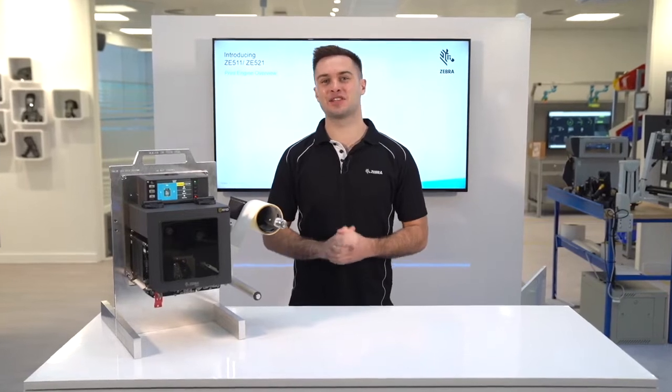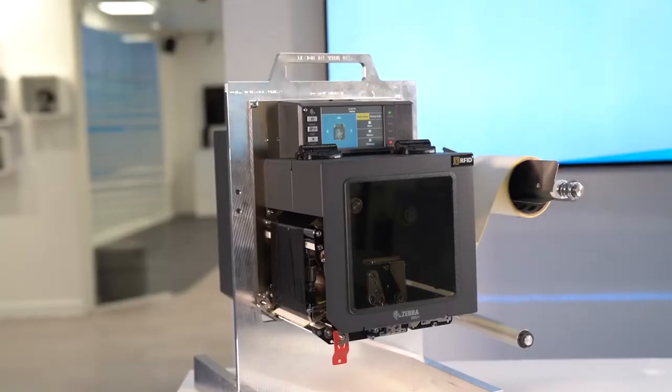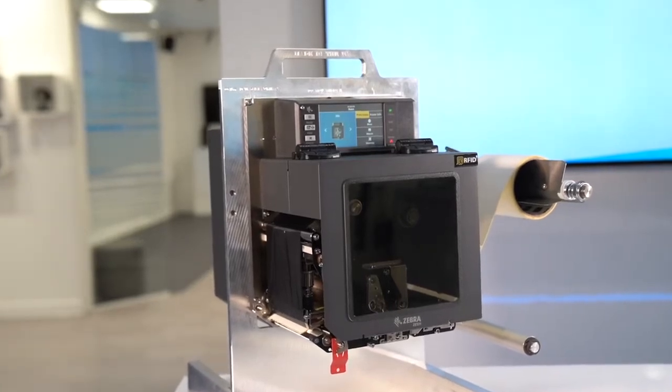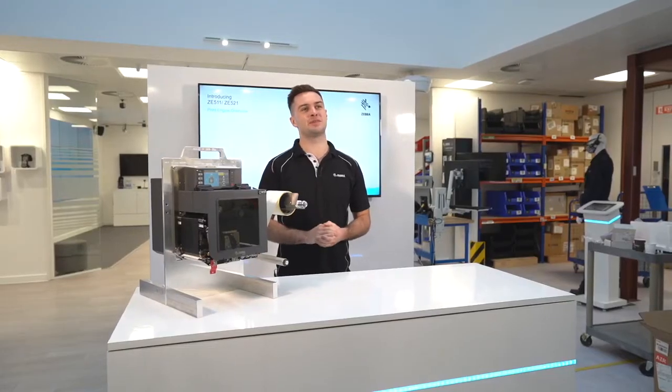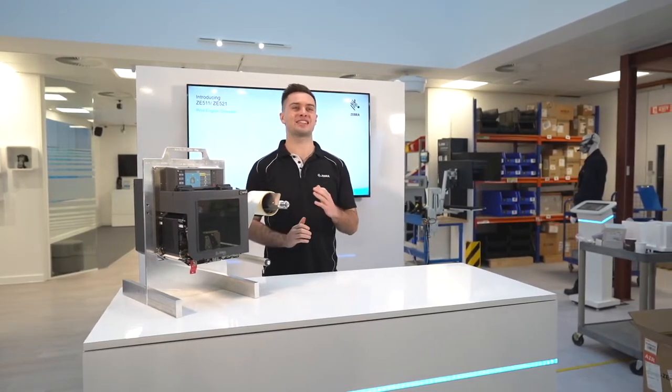Zebra is delighted to be launching the brand new ZE511 and ZE521 print engine, replacing the ZE500. The product has been intelligently engineered to take your print and apply technology to the next level.